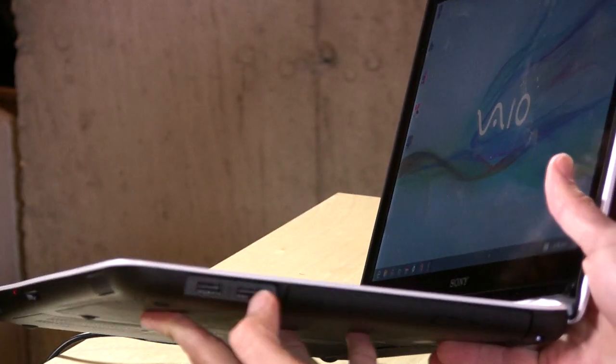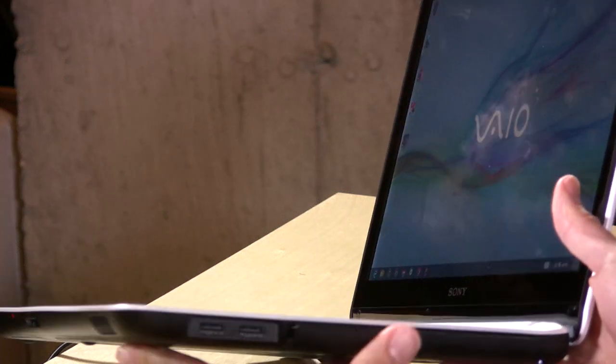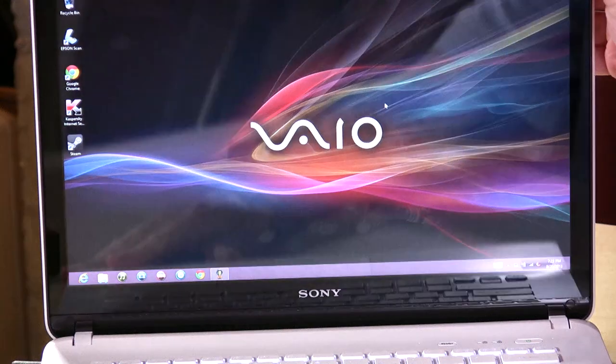In the middle, you have an SD card slot. And on the other side, you have two USB 2.0 slots and a DVD drive. It's a burner and a reader, so you can watch some movies — not Blu-rays, but you can watch movies on it.